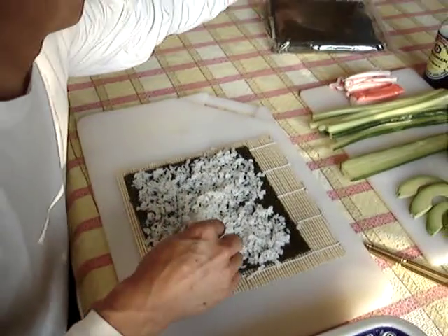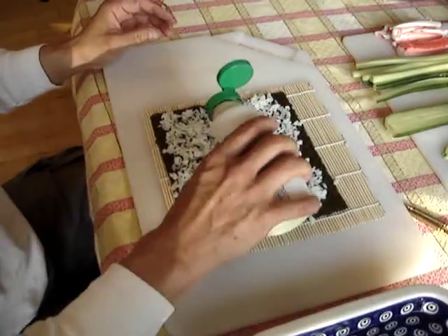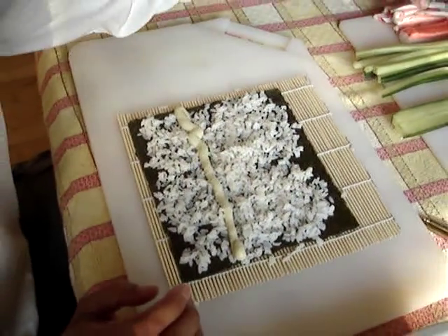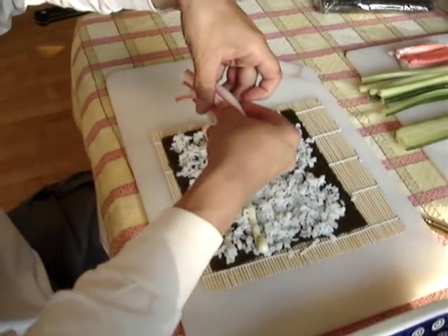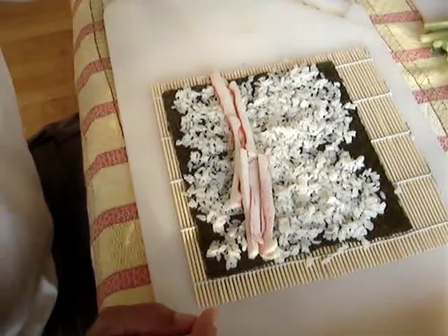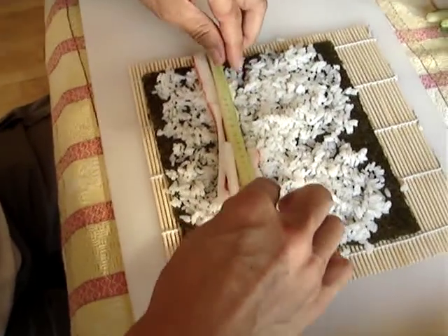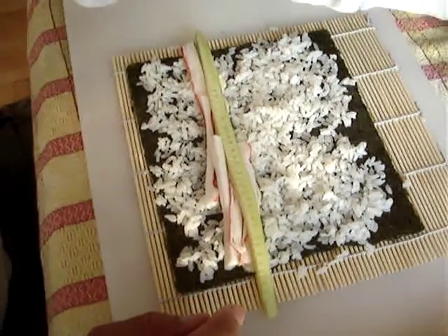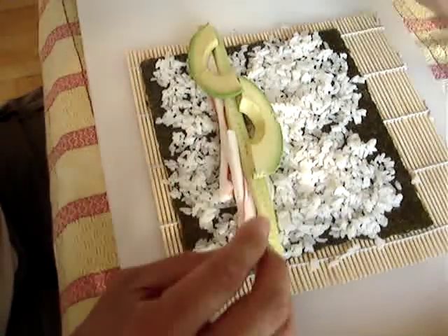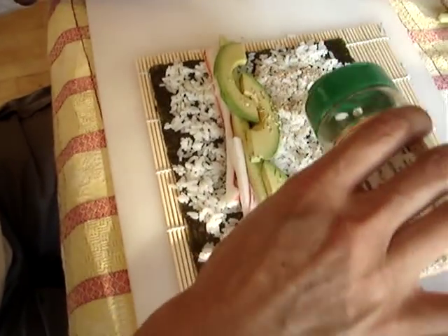Then we're going to make a little groove about a third of the way up. We're going to take some wasabi sauce — this is just a spicy mayonnaise — and make a little line. Then we add sea legs, which is imitation crab meat, sliced into matchstick size, about four or five pieces. Then we take a cucumber — I use European cucumbers, they have small seeds and are longer. And here's some avocado. We'll add that too, along with some sesame seeds.